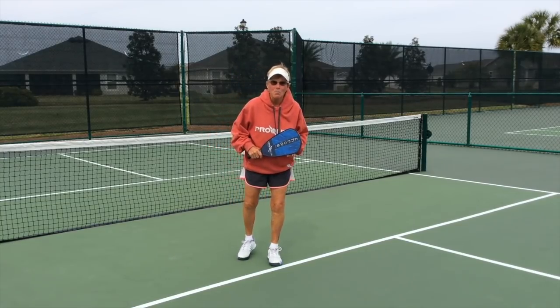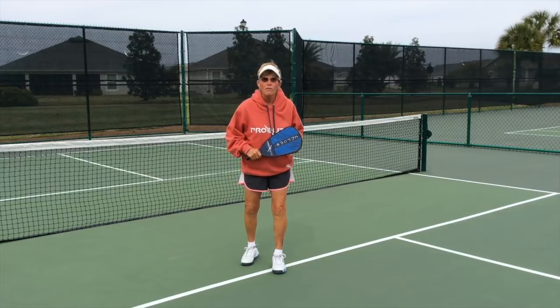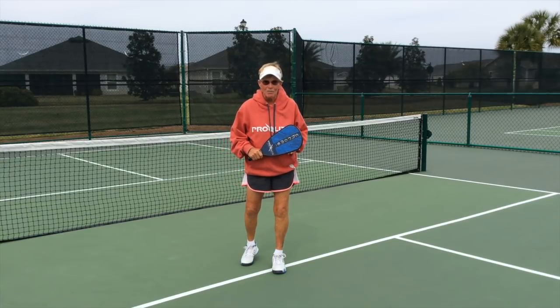Hi, this is PicklePongDev. The importance of footwork while dinking — today's episode is: get there.